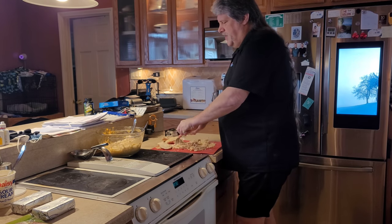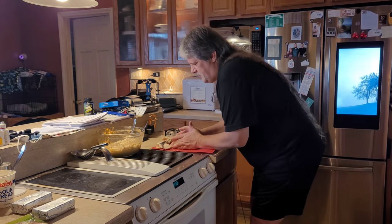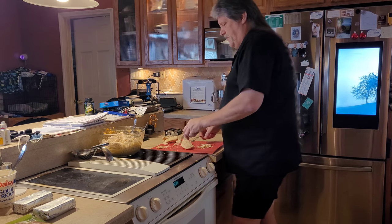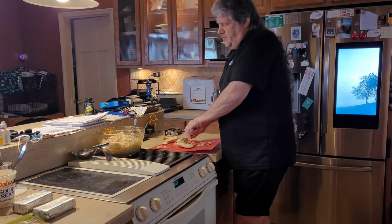Once you get it all nice and shredded, take it and put it into your mixing bowl. I've got more to shred here — I might fast forward this for you guys.